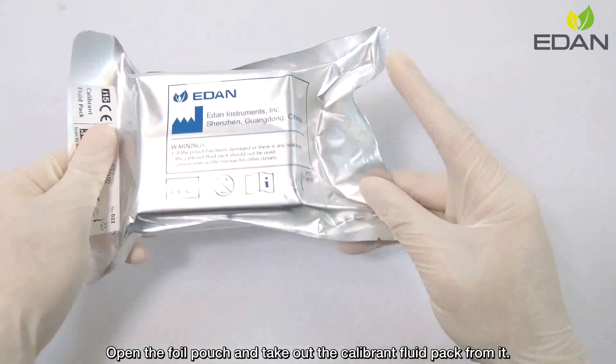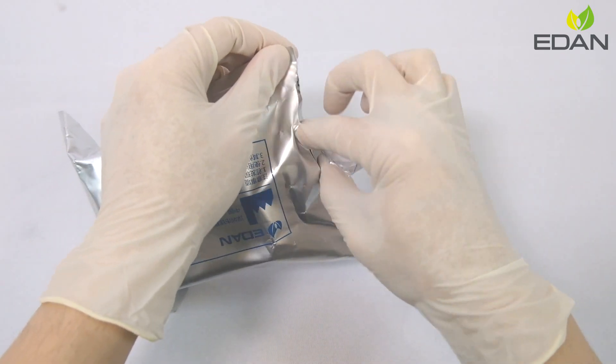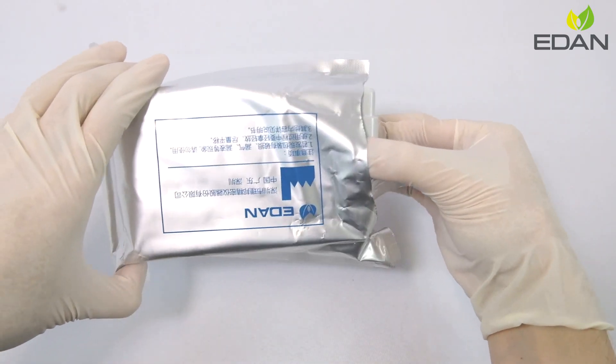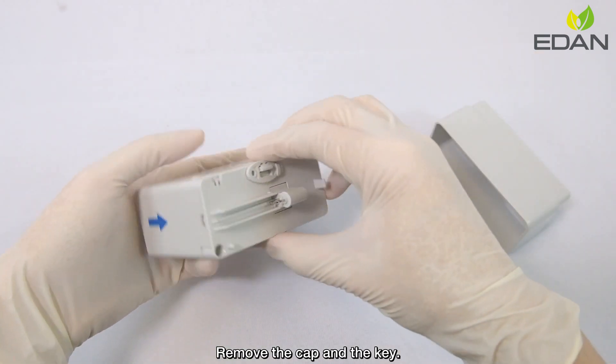Open the foil pouch and take out the Calibron Fluid Pack from it. Remove the cap and the key.